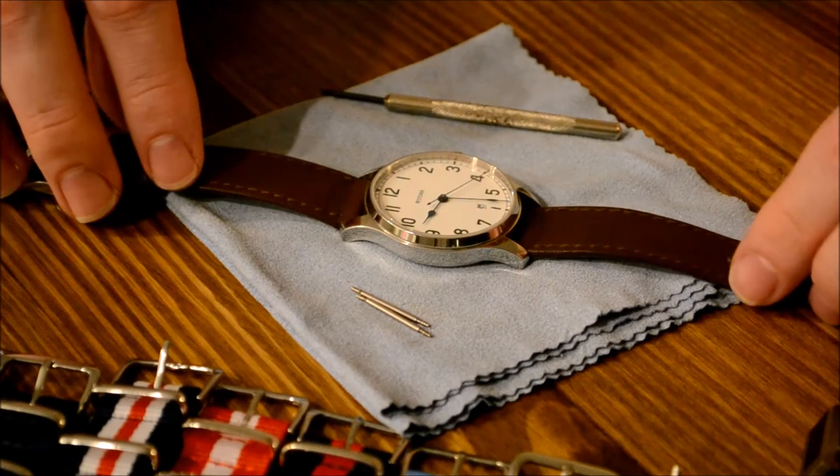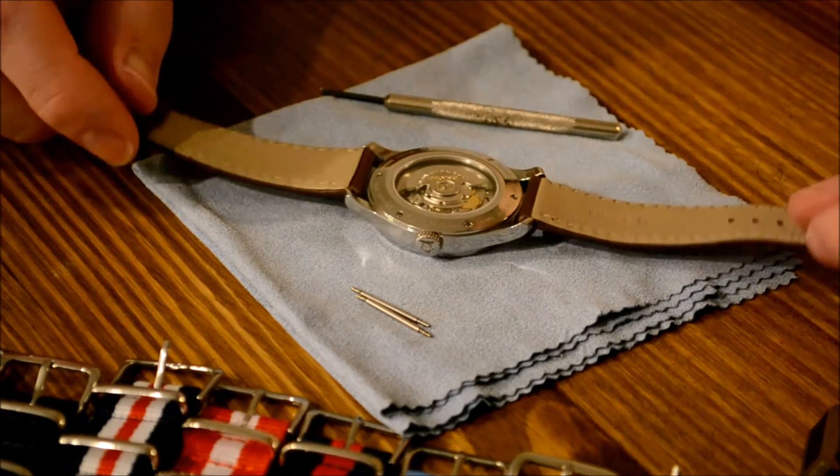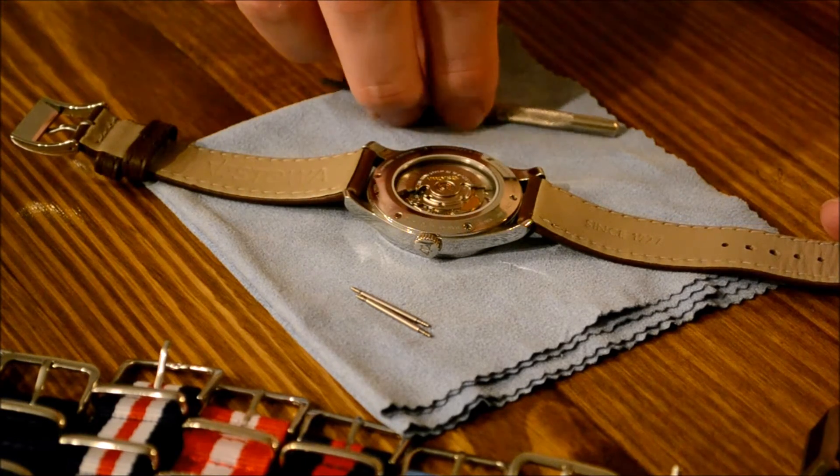First, place your watch, preferably face down, on a microfiber cloth or scratch resistant cloth.